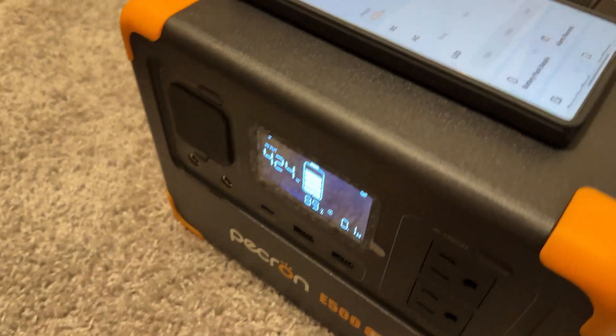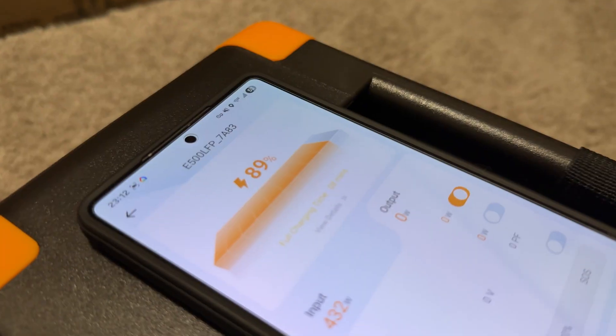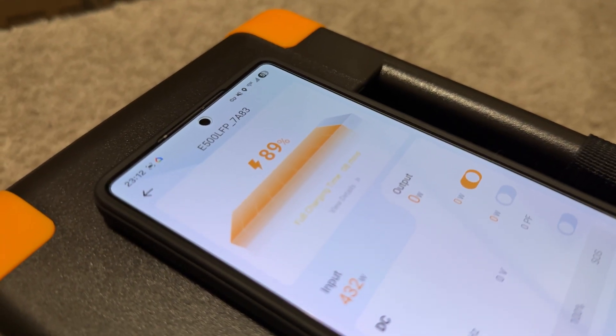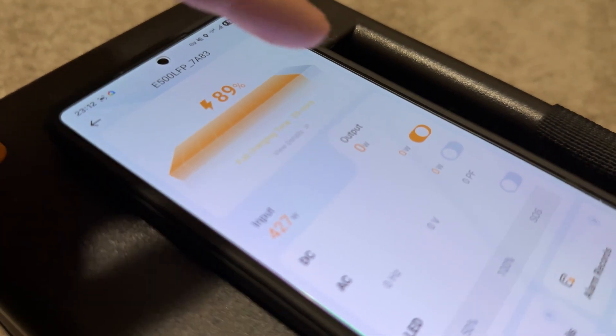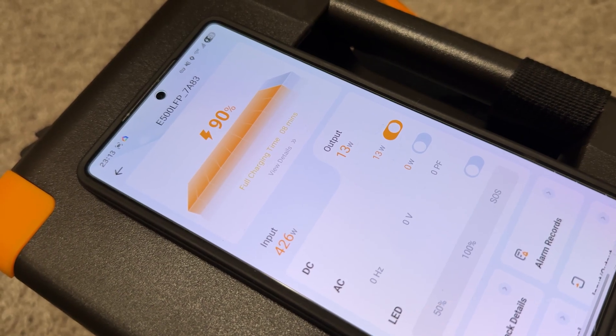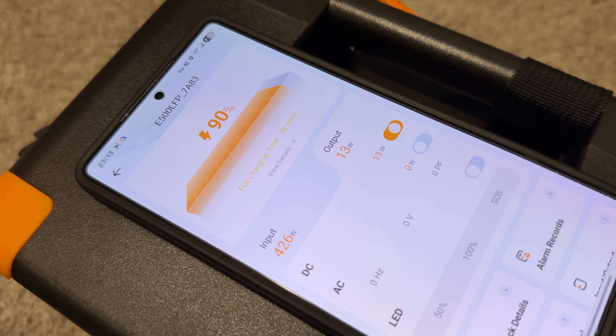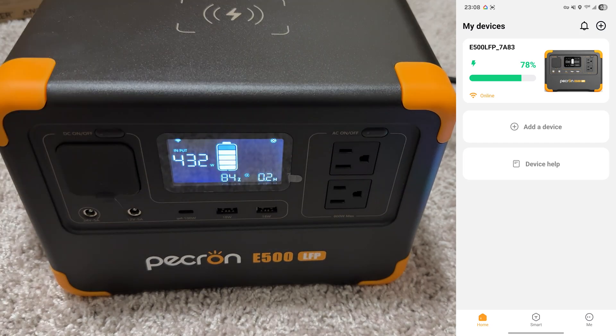I should also mention the wireless charging. Holding this down — there's the wireless charging animation. It's wireless charging and you're going to see the output. 13 watts of wireless charging to our S25 Ultra — that's pretty good. I will be testing this out and releasing another video on this thing. This is just the unboxing and setup. Kind of connected to some solar — hopefully tomorrow if we get some sun, let's see what all we can do.